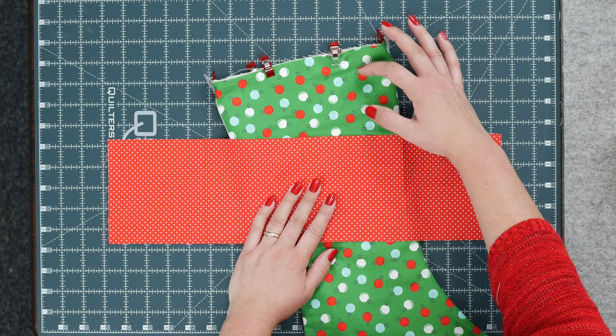You've finished your stocking — it looks so great! You can even hand stitch somebody's initials on here, or use your machine and embroider somebody's name. Have fun with it. I hope you enjoyed making this Christmas stocking. If you're still looking for a fall project, make sure to check out our tutorial on the fall fabric pumpkin. Until next time, happy sewing everybody!